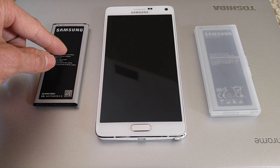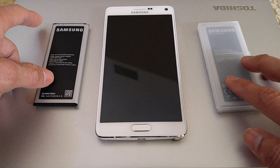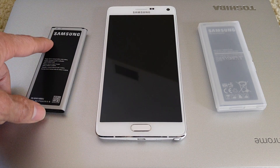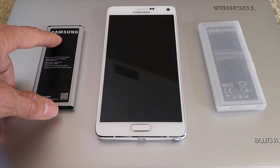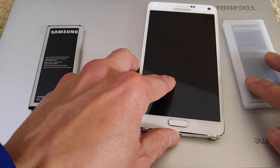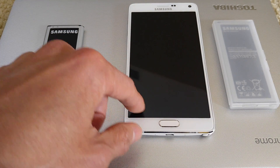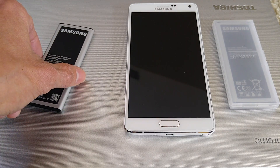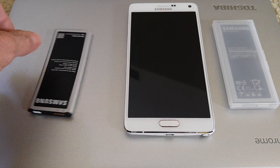There's one battery over here — first, second, and third one that's in the phone. The one on the left is my original Samsung battery that came with my Note 4.